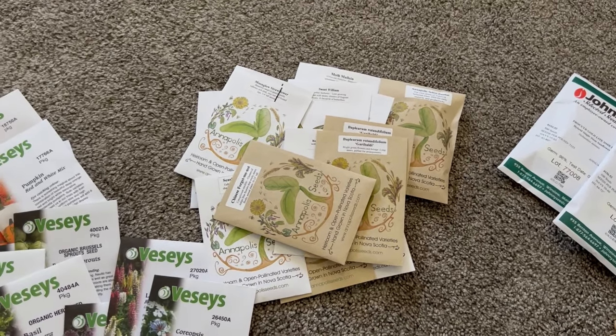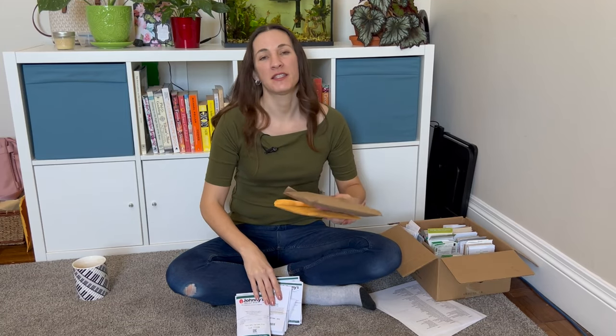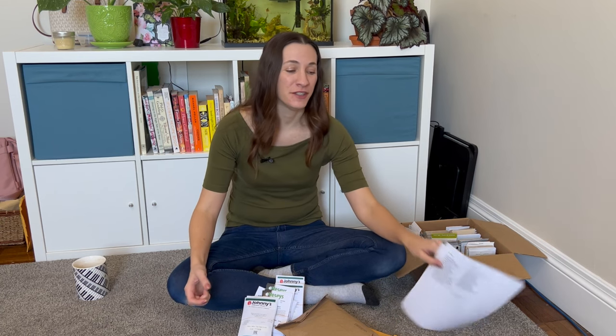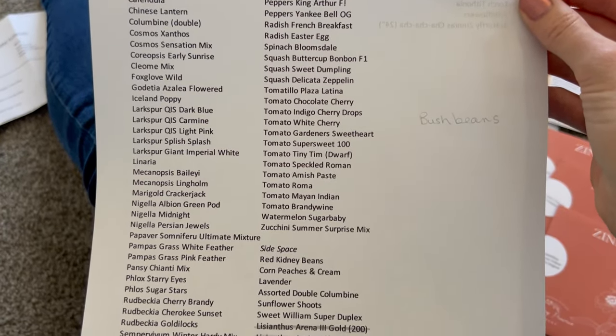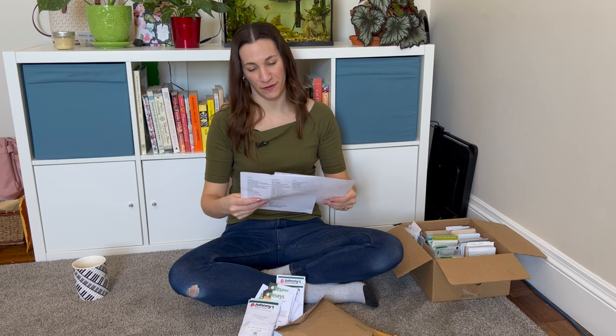Almost all my seed orders have come in — everything but one last-minute order placed a few days ago. I ordered from four different places, so we have a really good selection. This box here is my old seeds — quite a few of them. I was diligent about checking my list when I did my orders. I have quite a large list of old seeds, and I like to keep track so I use those up first.